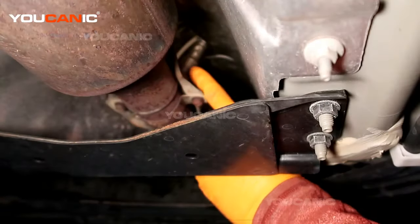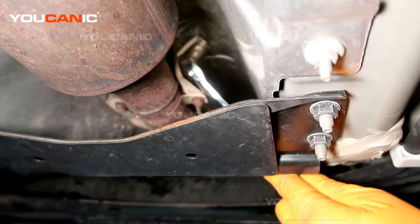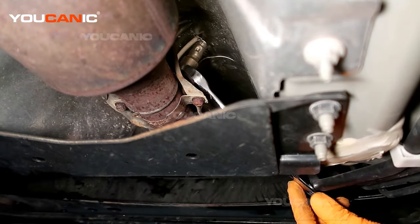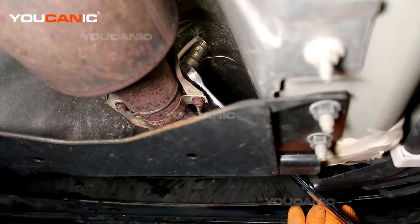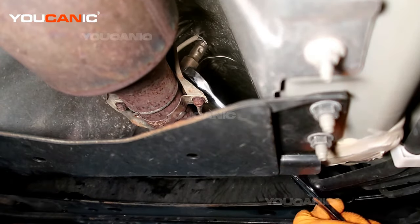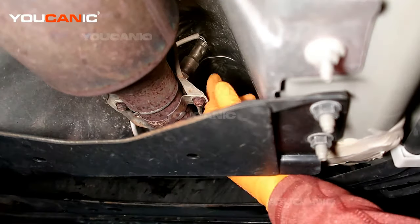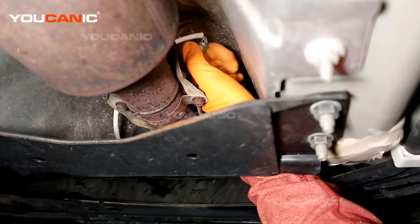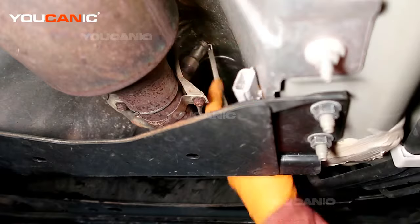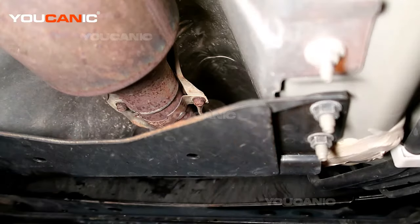This is where your downstream O2 sensor is, right here. You'll need a 22 millimeter wrench — it can be 22mm or 7/8 inch. Use the open end side and get it on there the best you can. We got it to break free, and now you just spin it out and remove it.